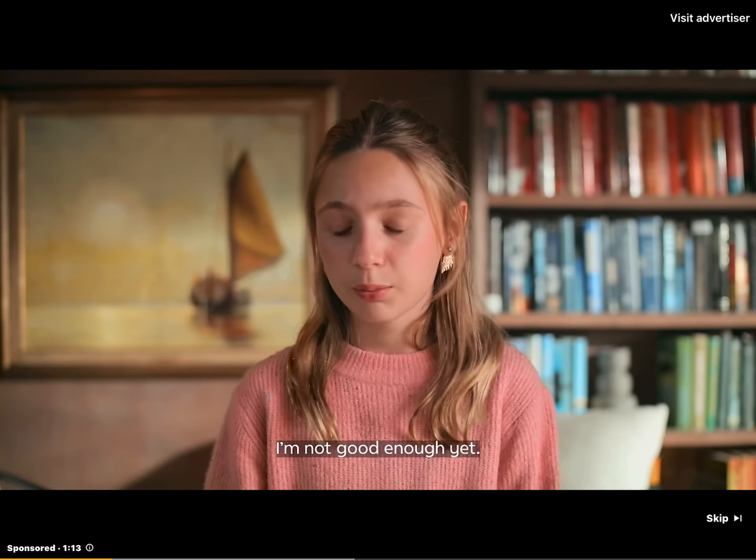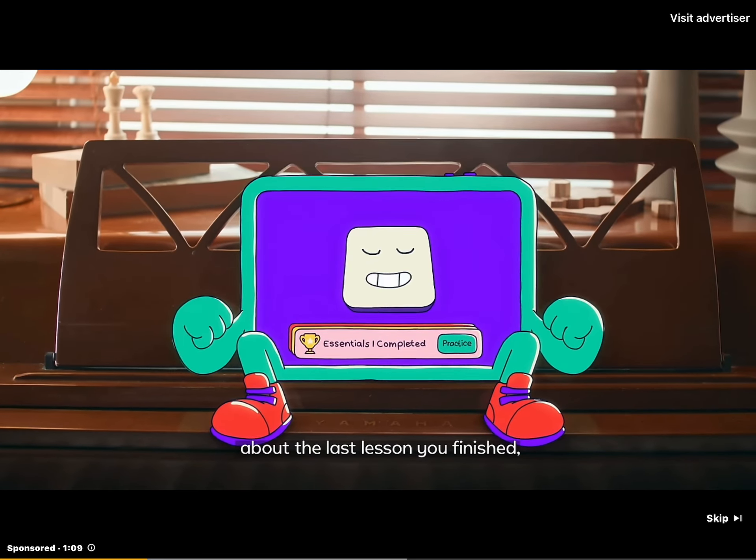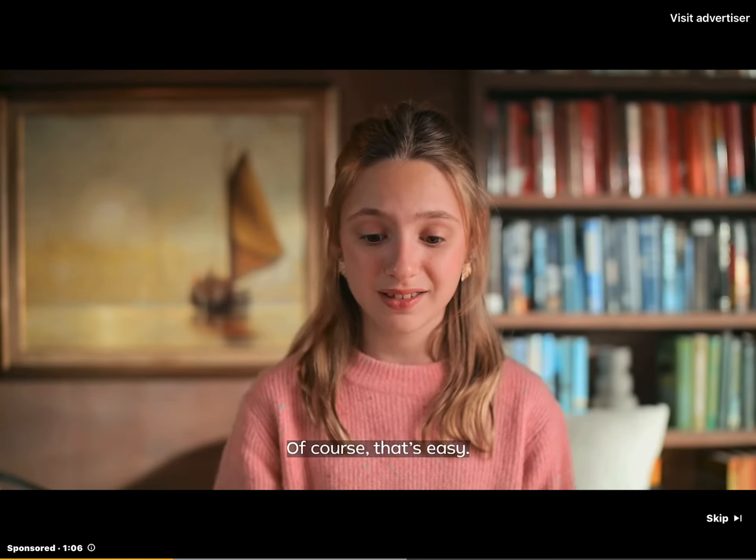What's wrong? I don't know. I'm not good enough yet. You said the same thing about the last lesson you finished. And now, look, can you play this? Of course. That's easy.